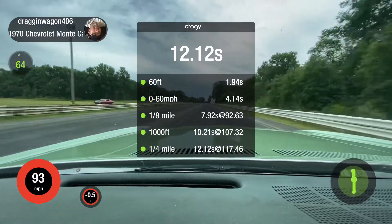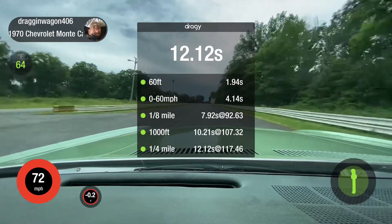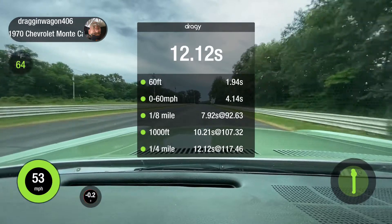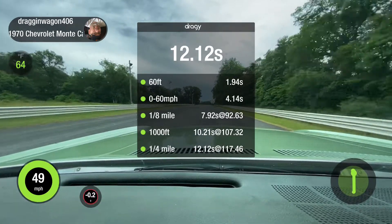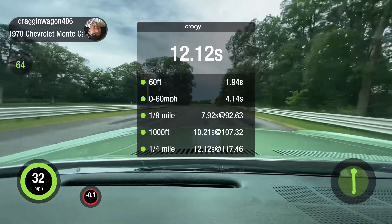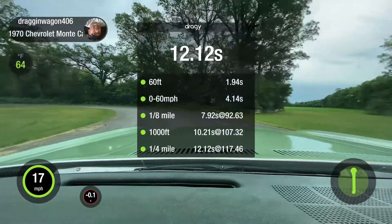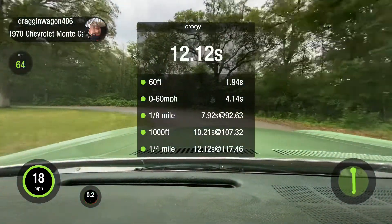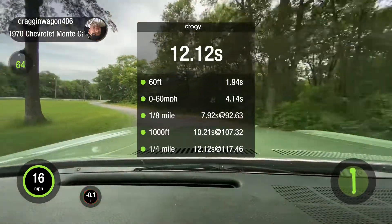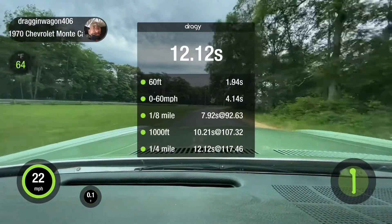Emily didn't run as good that time — didn't pull the same through the middle. So the engine definitely likes being cooler, that's for sure. We're at 165, 170 coming off the end here.